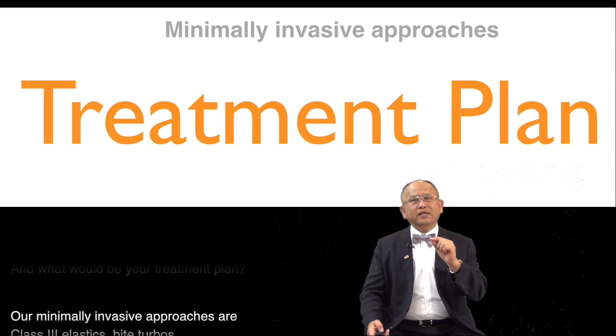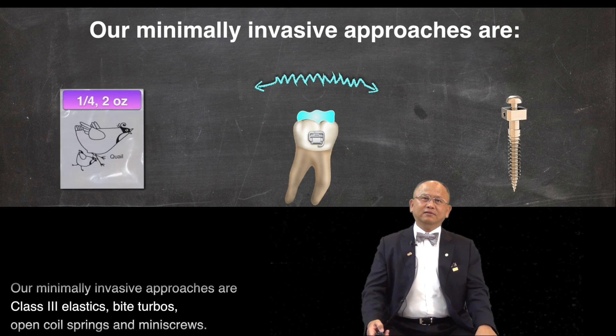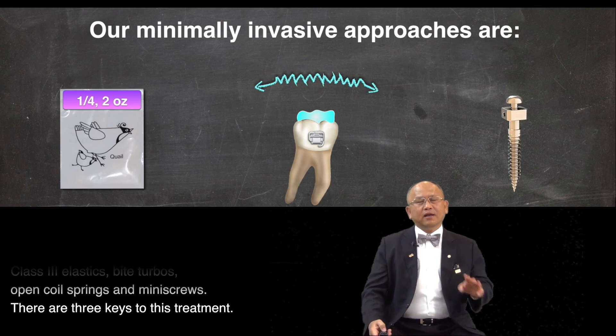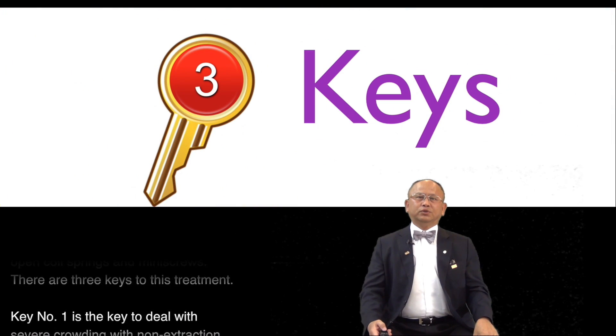Our minimally invasive approaches are Class 3 elastic, biterball, open coil spring, and mini-screw. There are three keys to this treatment.